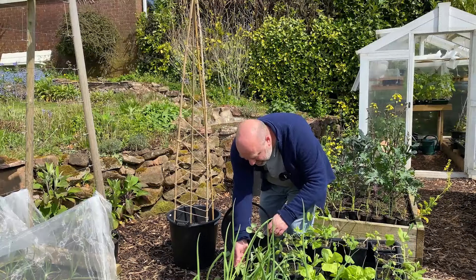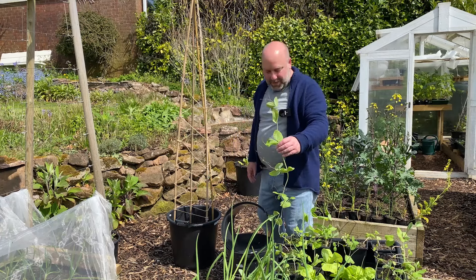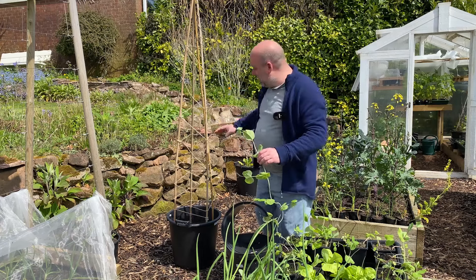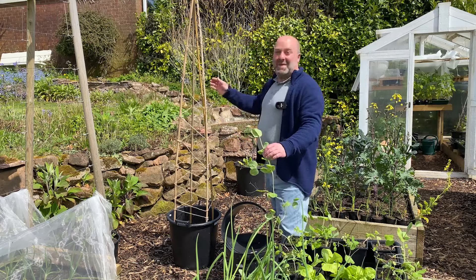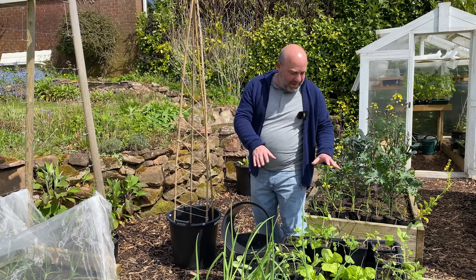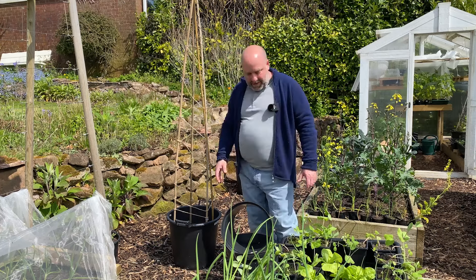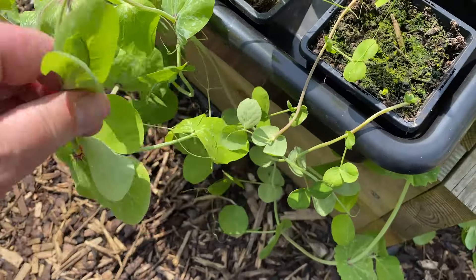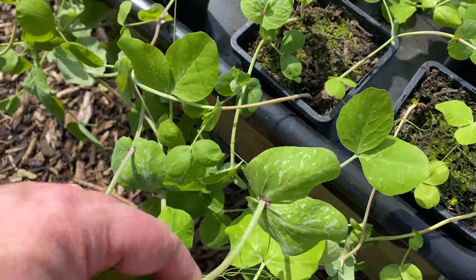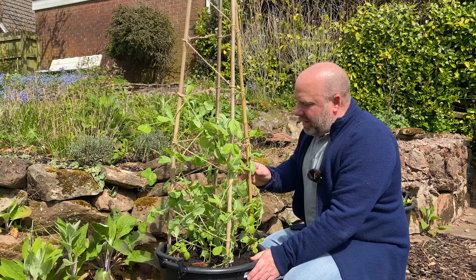So first job is going to be to untangle this Minus Two — this is the beige, the giant one — and it's living up to its name at the moment. I'm going to try and get it into this wigwam, which was my first attempt. I'm going to untangle these; it's going to take a while. They were a right nightmare to get out of the greenhouse, just tangled up with everything. I've learned my lesson for next time.